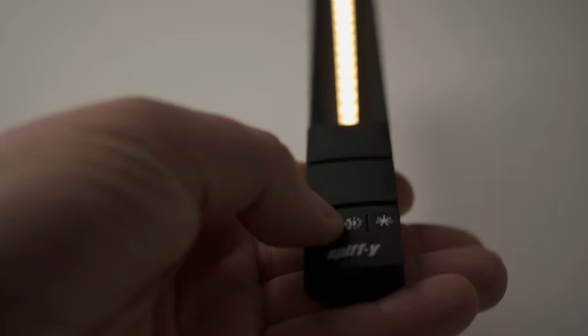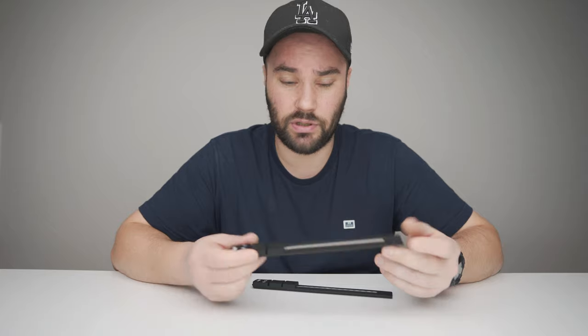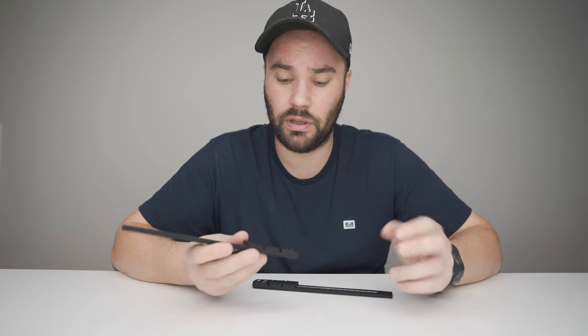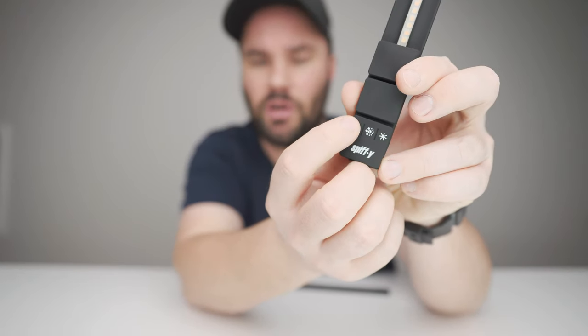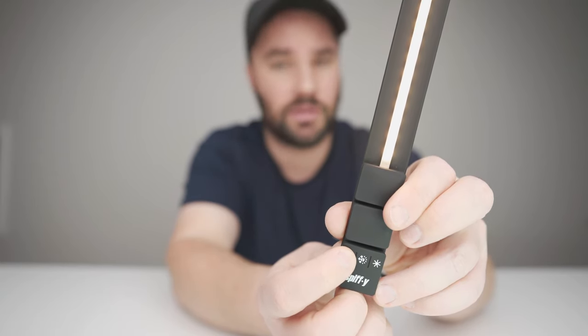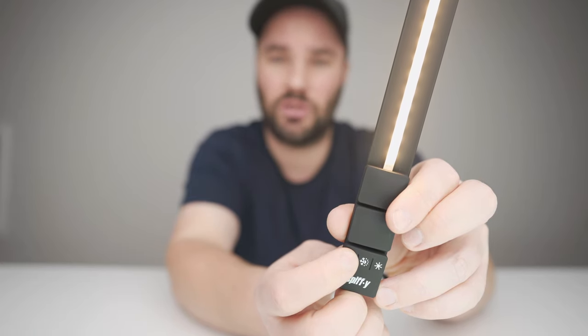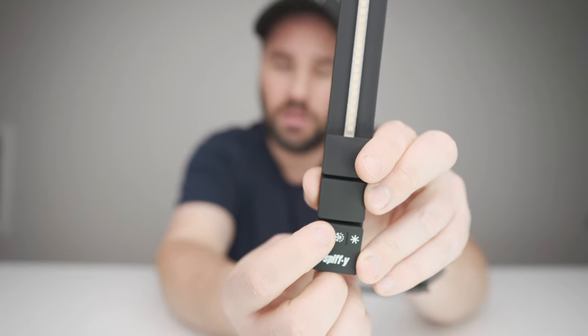Using these lights is really super simple. They do have some pretty cool features which are easily accessible. If you press the first button once, it'll turn it on. Press it again and it'll get brighter: 50%, 75%, 100%, and back down to 25. So it turns on at 25% and goes up to 100%. If you press the first button again for two seconds, it turns it off.